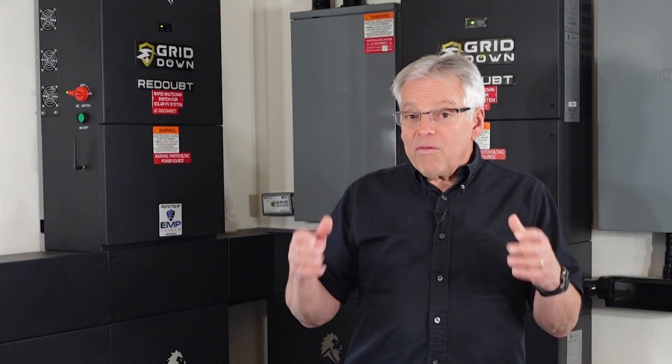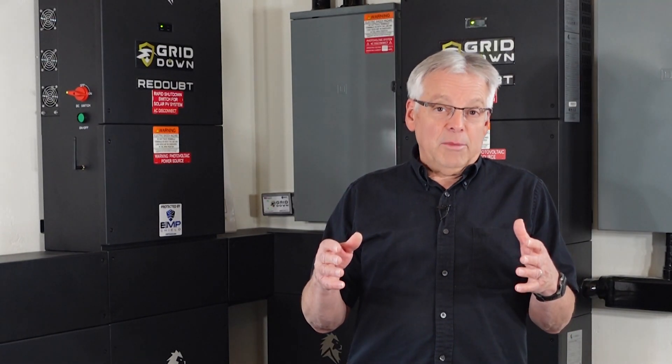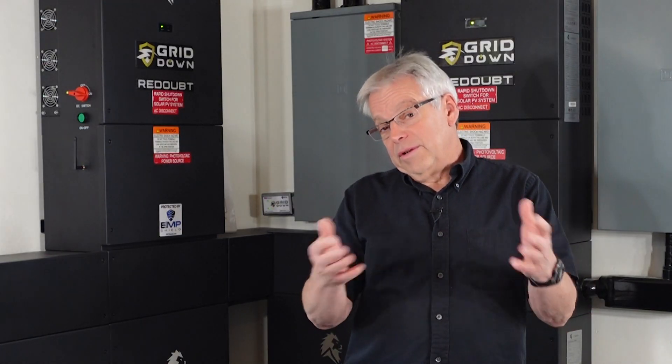Our grid down readout system is providing us with all the energy that our family needs. Have you ever wondered what it would be like to install one of these systems? Come with us today and we'll show you all the process we went through to get there.